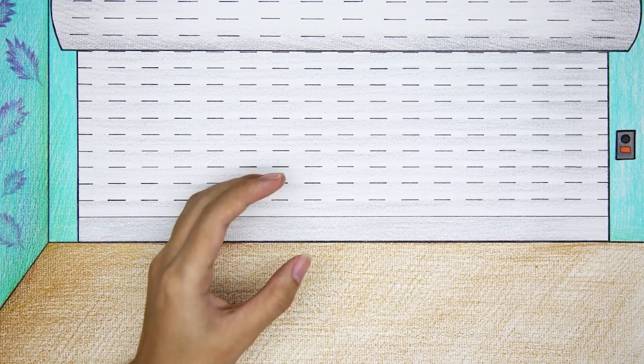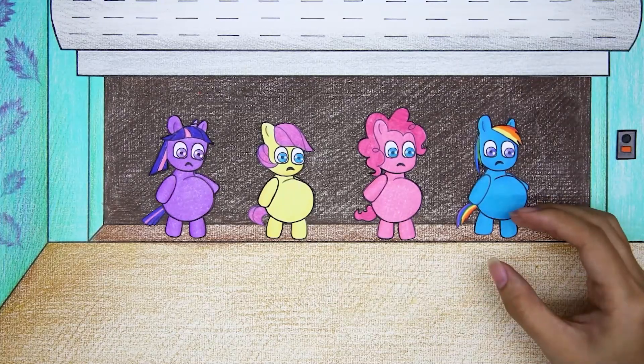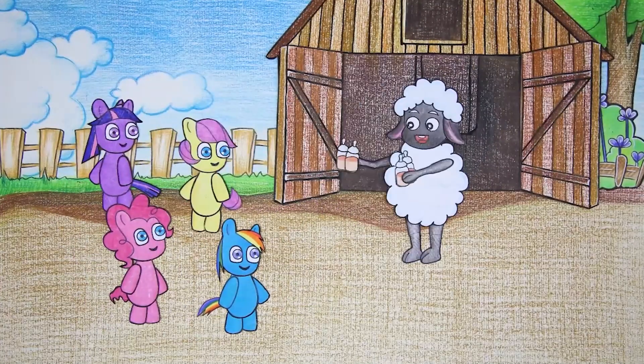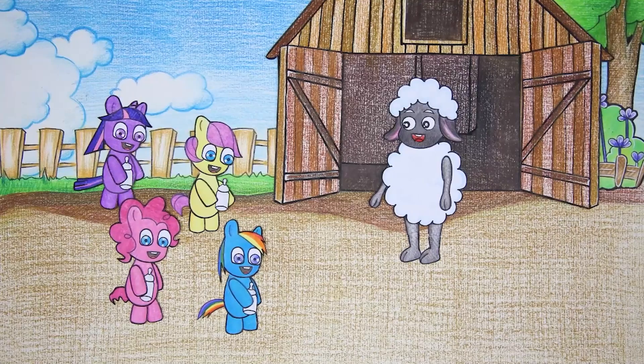Help me! Pony babies need help. Oh my god, what happened? The pony children are playing happily. Wooly brought the bottles of milk and the pony children received it and drank it deliciously.